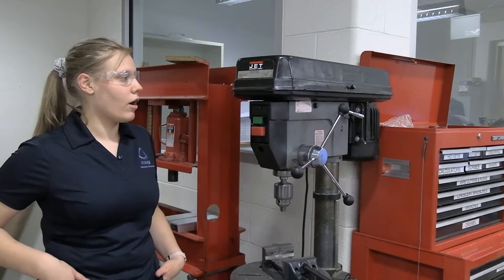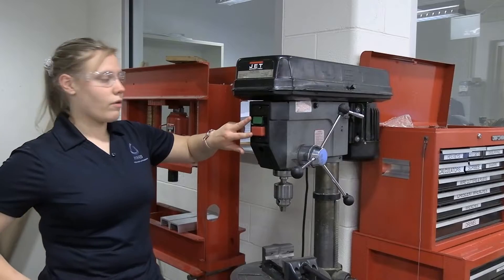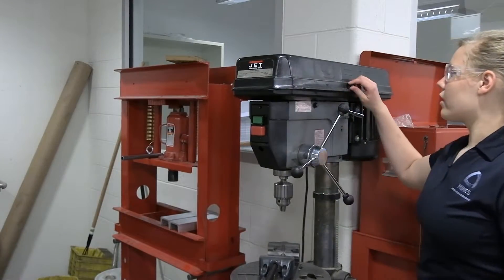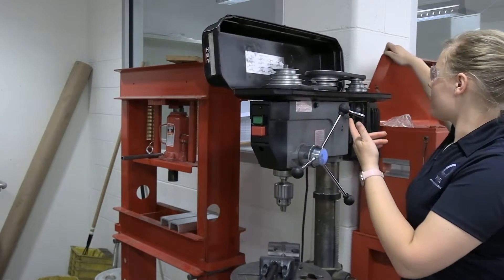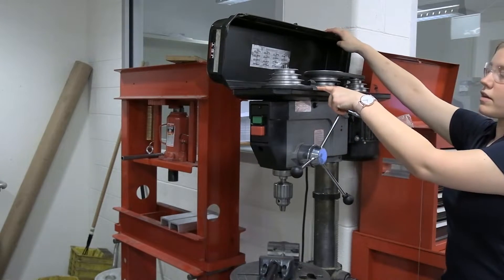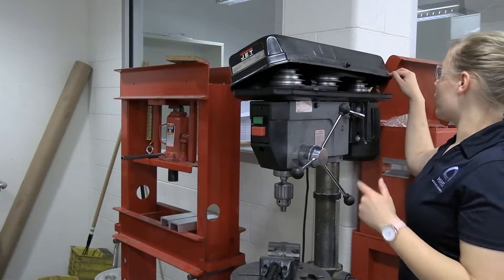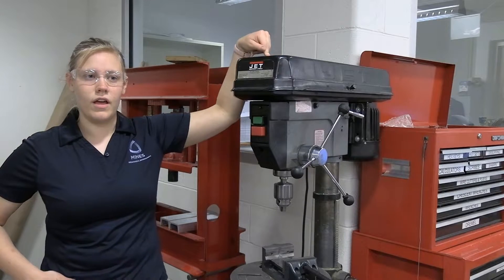Just a quick vocab of the machine. This is the on/off switch — green is go, red is stop. If we come around to the other side and look in here, we can see the belts and their speeds that correlate. Right now I can tell that because this is set at the first and this is set at the fourth, this drill press is set at 200 RPM.